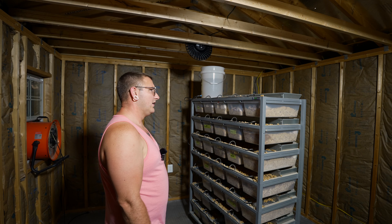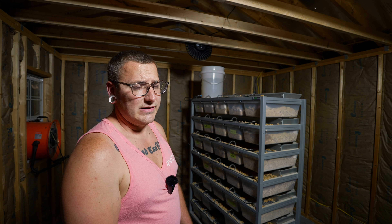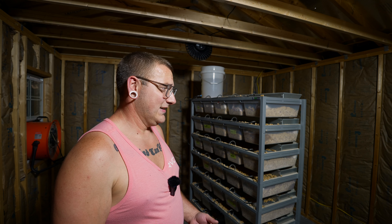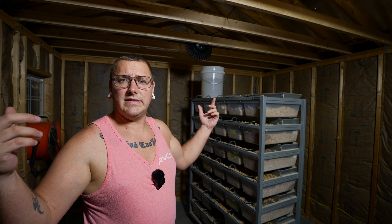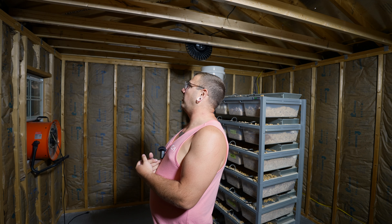We are about a quarter of the way done because we still have the exhaust fan, some more electrical, drywall, spackling, and painting. This video is already getting long. I hope you guys like it — please like, share, subscribe and hit that notification bell. I'm very proud of what I'm doing. It's not perfect, but it's the best of my ability since I've never done this before. I'm really excited to get this built.